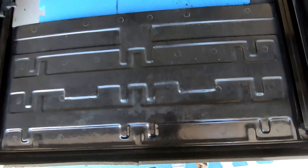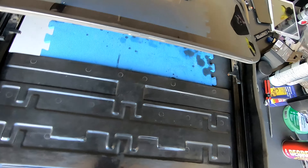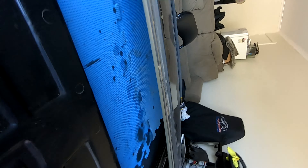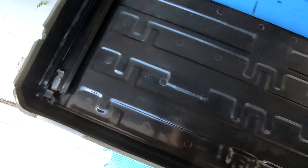I might pop the sunroof out and yeah, I have to paint those little bits in there anyway. So I might pop the roof out and just clean up the rest of it because that looks mental.